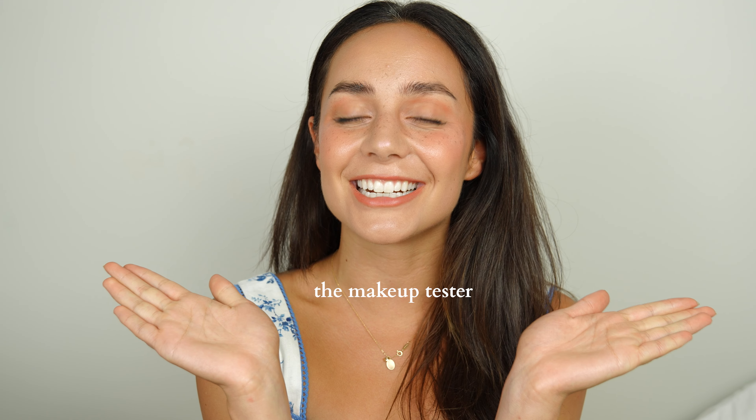Look at my face. Isn't it like the best makeup look of 2023? The strawberry girl look did not disappoint. I figured out the best way to do the strawberry girl look. By the way, my name is Michelle Bali. I am the makeup tester, and today we're going to be testing a whole bunch of makeup to get the perfect strawberry girl look.